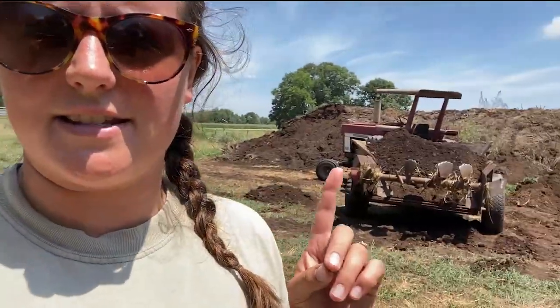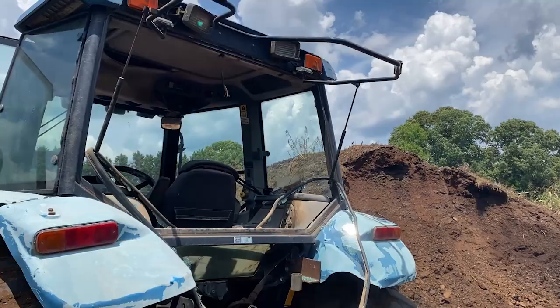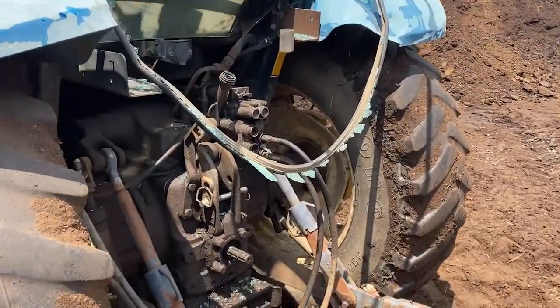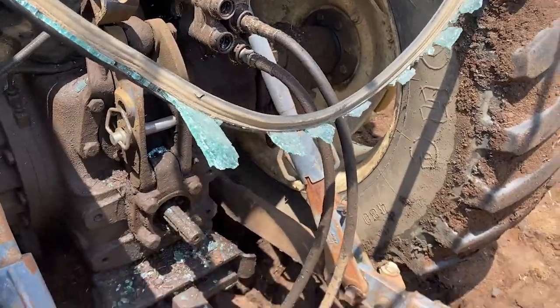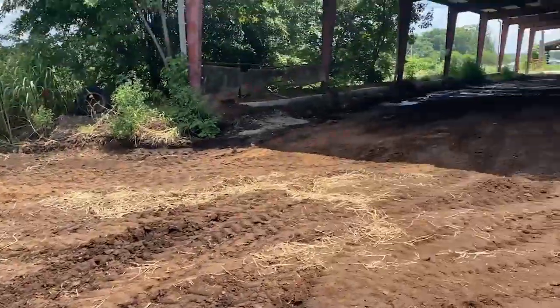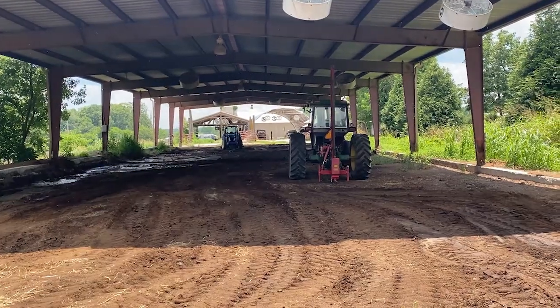It is hot out here. Not even that hot today, just glad my ride has a canopy. Josh broke the glass - he forgot the window was up and backed into a pole. Sounds like something I would do, but for once it wasn't me.